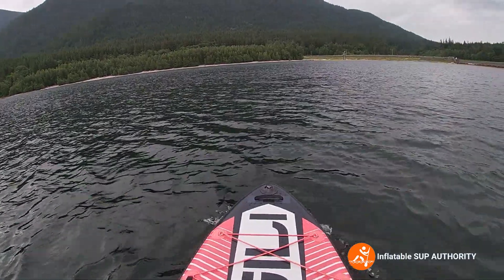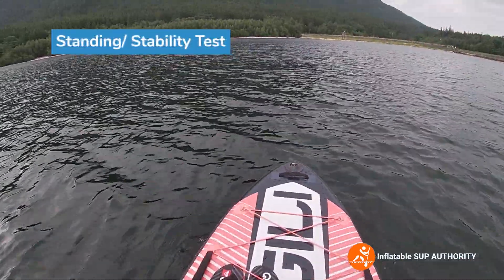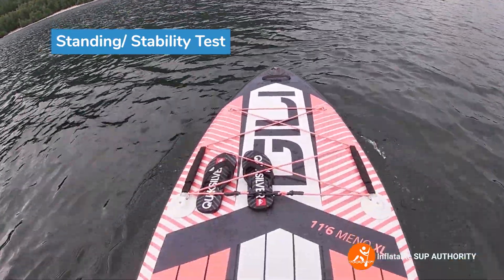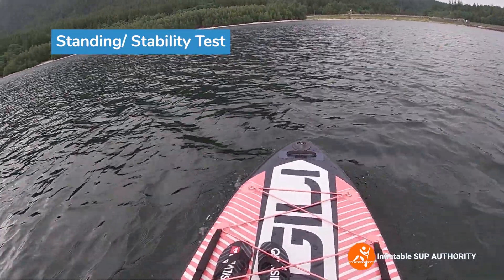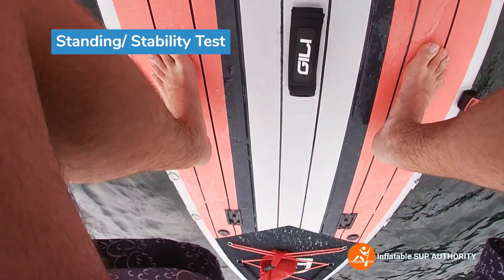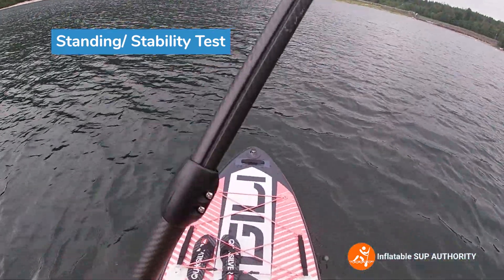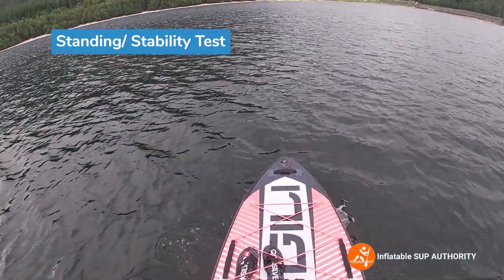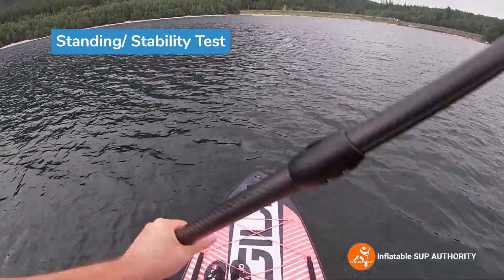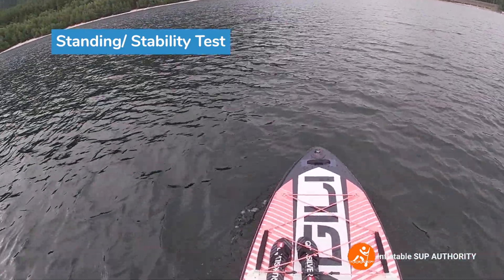Okay so now we're gonna do a stability test, kind of see how it is. Just looking at the width of this bad boy I kind of feel that it's gonna be stable AF, so let's give it a shot here. Let's see, go on each side.